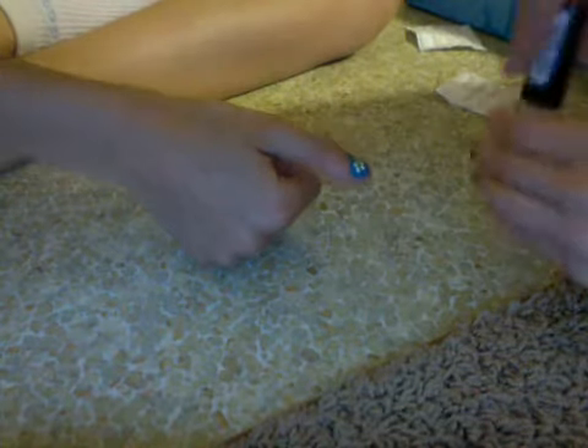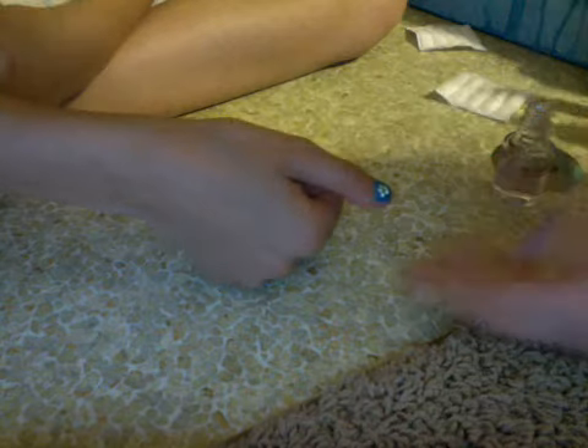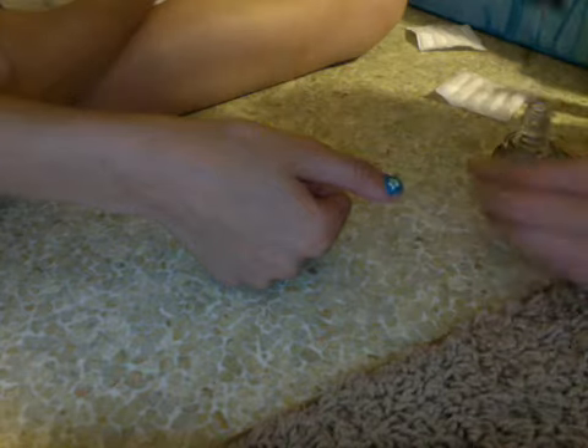So when you're done and after all that dries, you can kind of see it. After it dries, all you have to do now is cover it up with your overcoat. You're just going to take it and go over the whole nail. And that will be your finishing look.